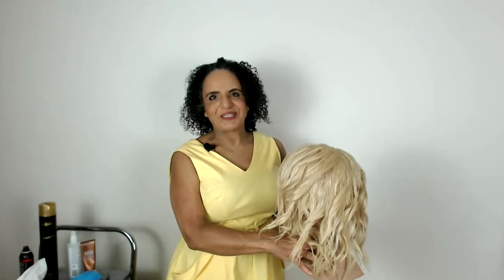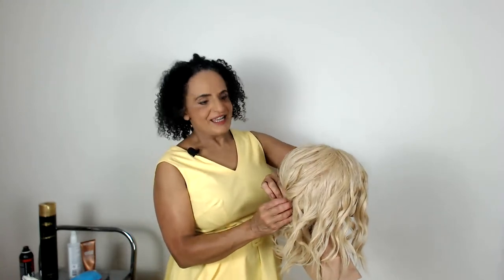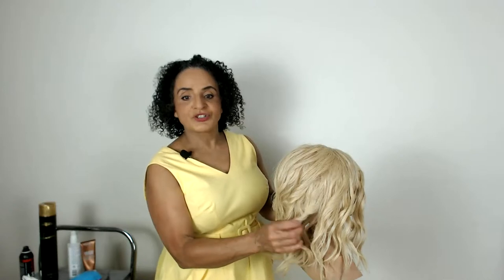Welcome to tonight's tutorial, thank you for joining me. It is a very hot night here in London, so I might get a little hot. I'm Pam Wrigley, a wedding makeup artist and hair stylist and head trainer at Create Beautiful Hair. Tonight I'm going to show you how to create a really beautiful updo that I created on one of my brides recently — she had quite short hair.